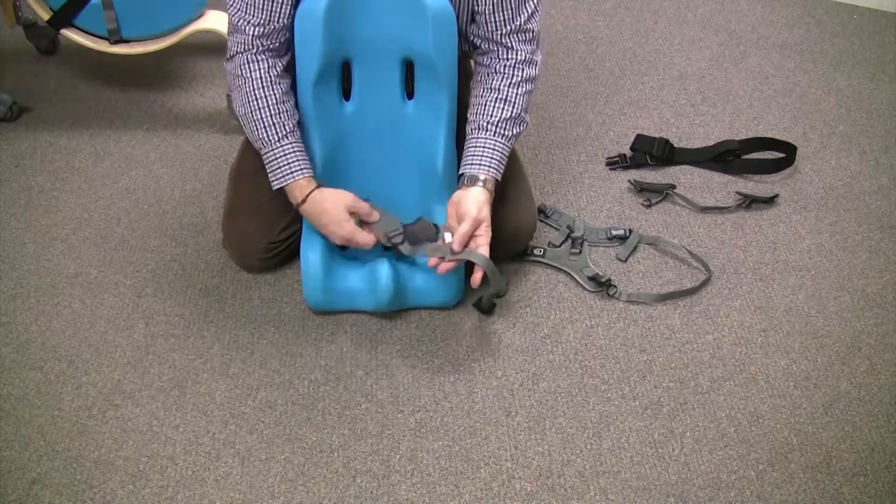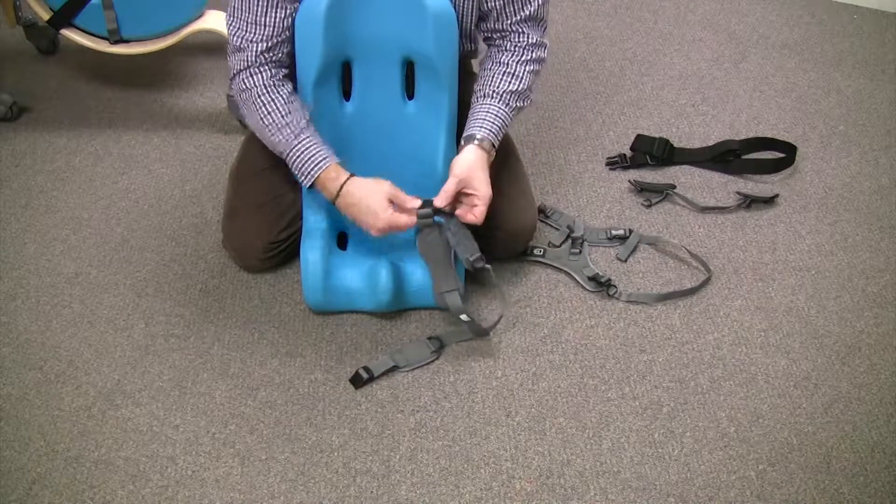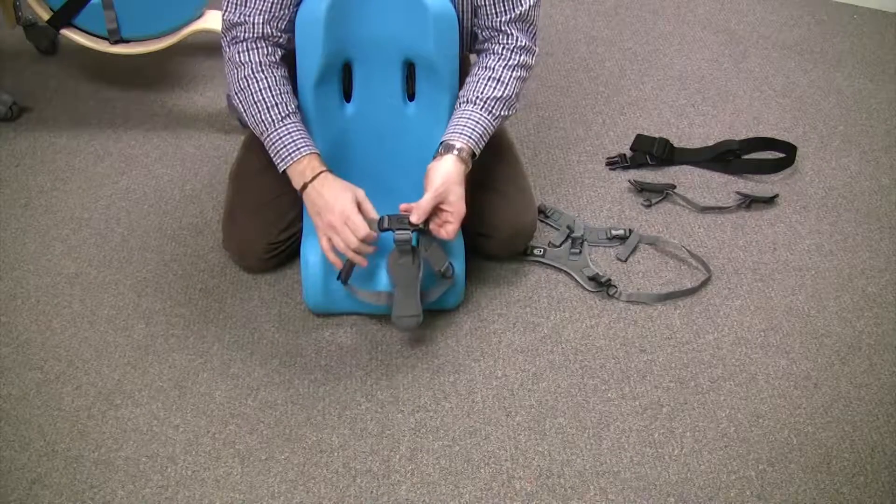This is the pelvic strap right here. Just to give you a visual on that, this is the one that connects like this.